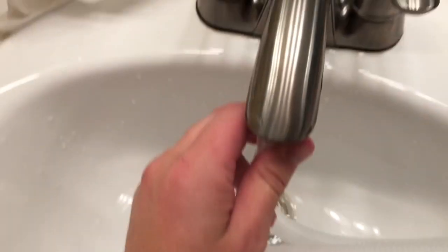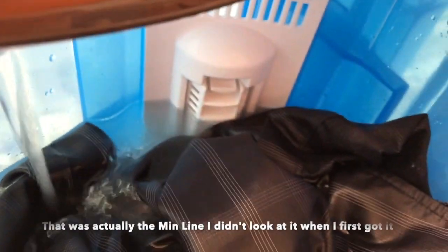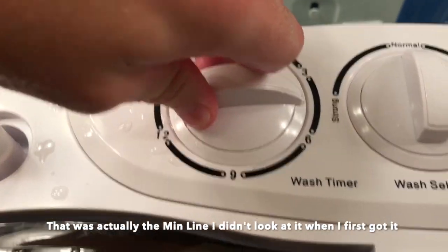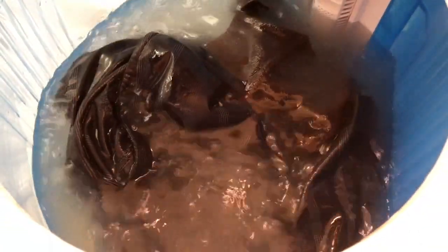Maybe a smaller bowl or something. It looks like we're at the max line now. We'll give it five minutes to rinse. You can see it's now rinsing the clothes — taking off all the Tide laundry detergent.